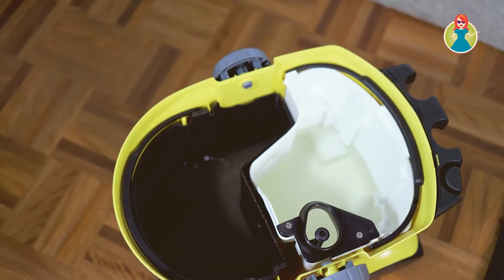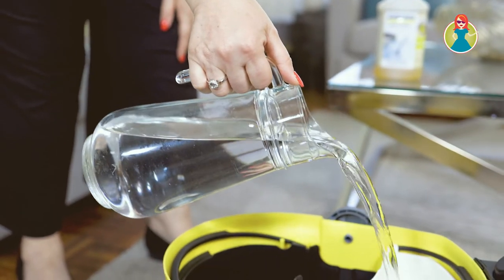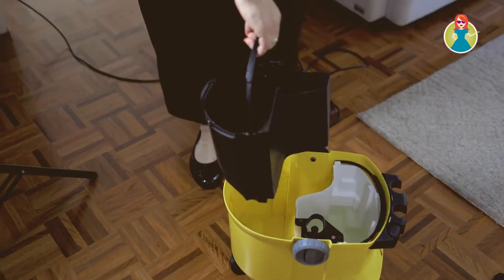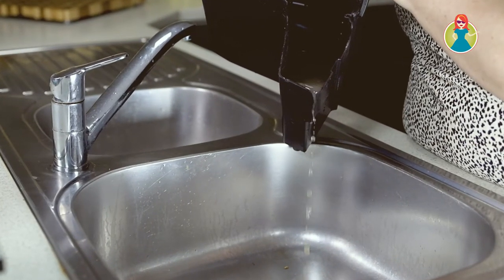One of the things I've really loved about it is the two-tank system. The white bucket with a handle is for putting in your clean water and detergent, and then the black bucket is for taking to the sink or laundry trough and tipping out your dirty water.